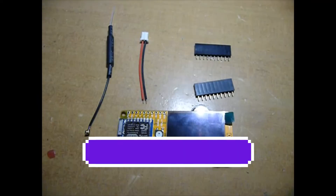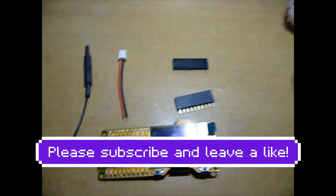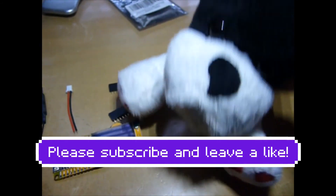So yeah, that is the Wi-Fi deauther and we will see you next time on another video.